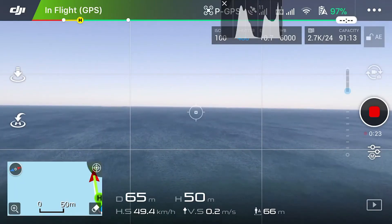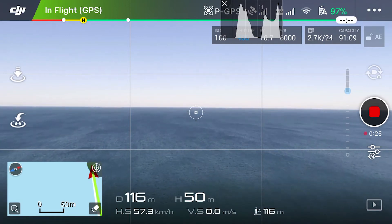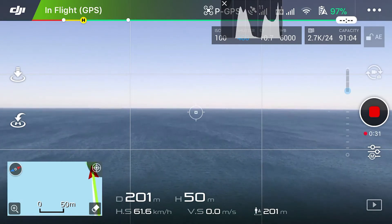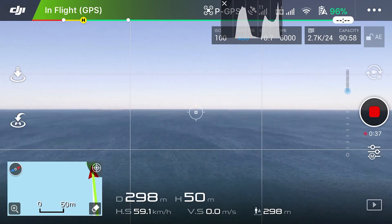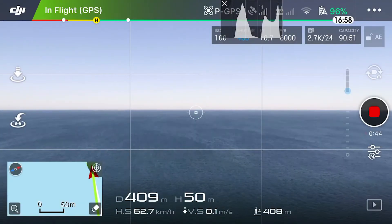Really pushing it now — 100 meters. I'm flying really fast. My GPS level is 11, I've got full bar on my antenna, Wi-Fi signal about three bars, not too bad. About 300 meters now. Flying really fast here — about 400 meters.